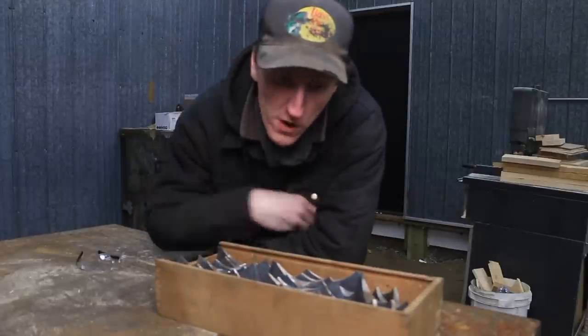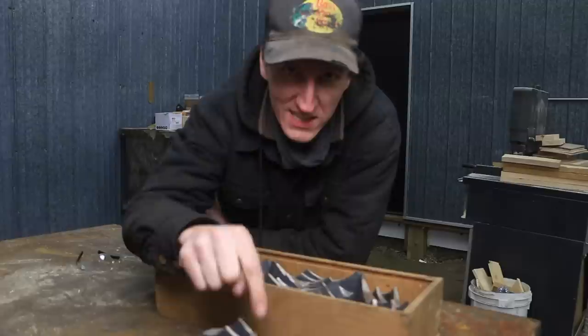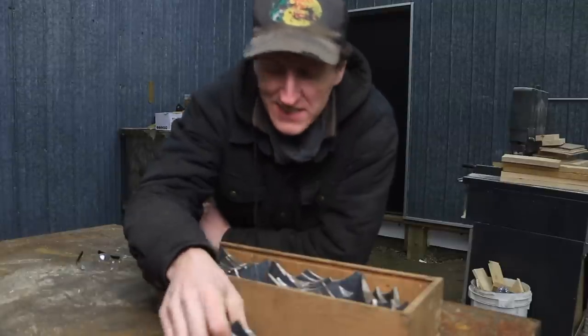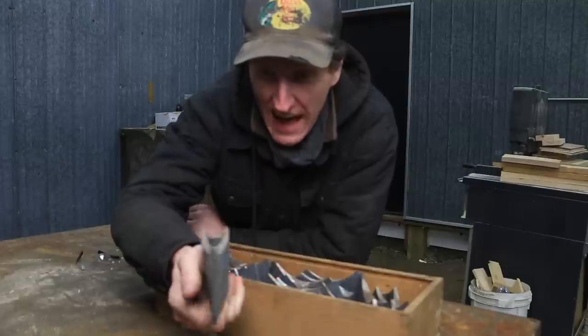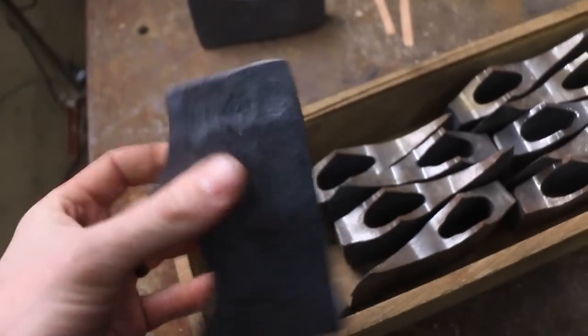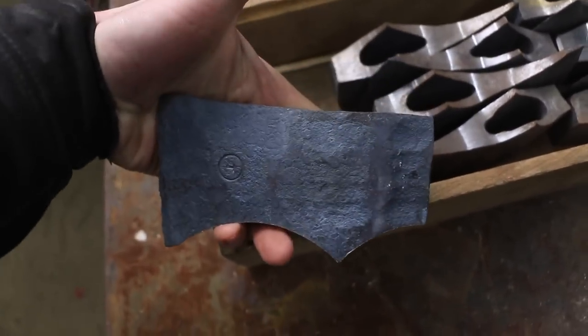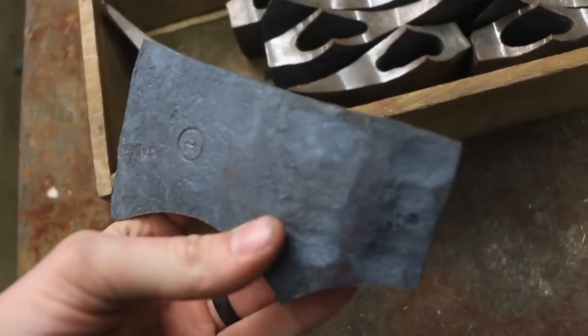Today is the first time ever that we're making axes in the new shop. How sweet is that? Before this shop was even a thing, I was forging these hatchets — that was back in June. I was hoping Martin was going to be able to get these finished up before he left. These are almost finished, pre-ground before heat treat, which is great. And we're going to be running these guys right through to completion. Should be exciting.